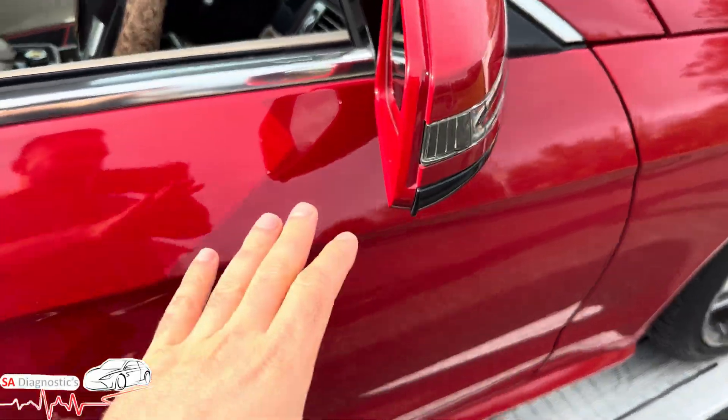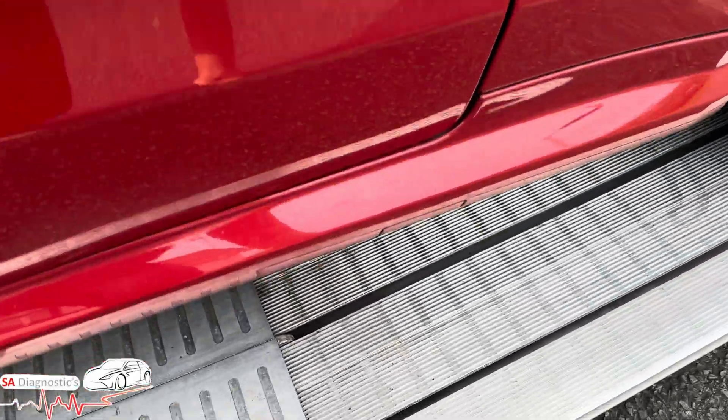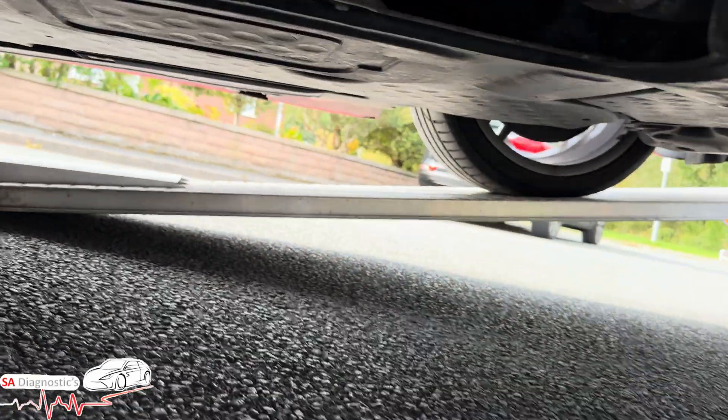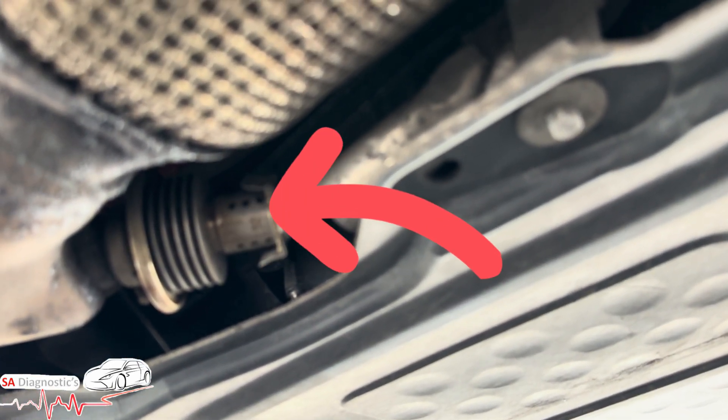They're known for this fault. I'll show you where the sensor is — it's pretty easy to get to. You'll probably need to put it on a ramp, but this is going to be a guidance video. And here it is right there — that's the sensor.